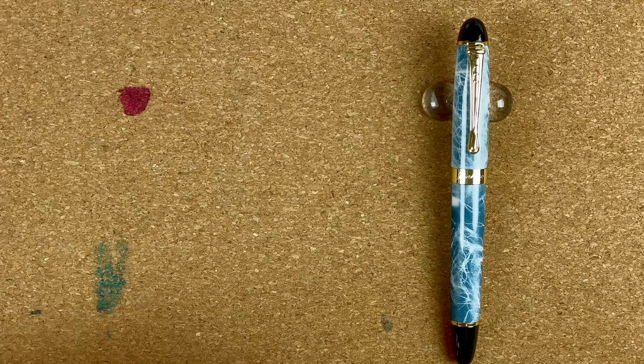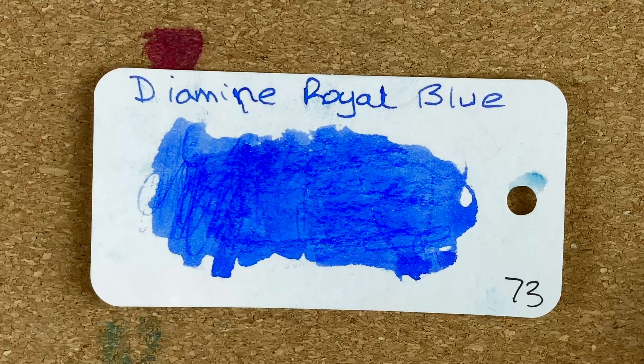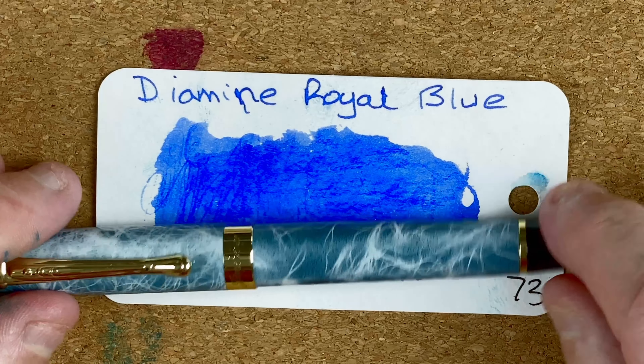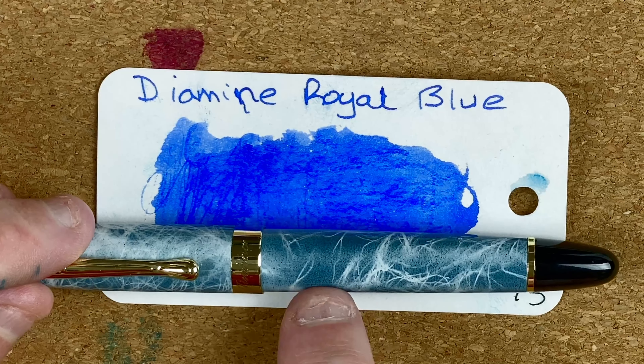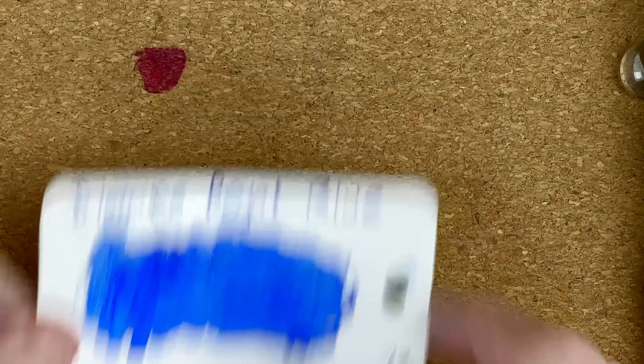I'm back. Today's ink is by Diamine — Diamine Royal Blue. Not a perfect match for the body, but I think it's still going to complement it quite nicely. I may need at some point to try something like Eau de Nil in here, but I've used that ink a lot lately and wanted to try something different, so we'll give Royal Blue a go.